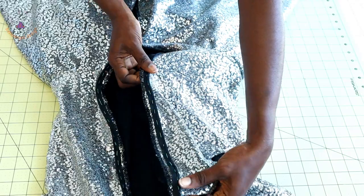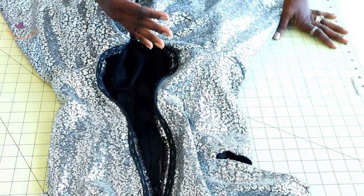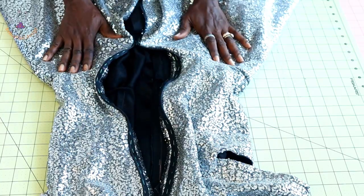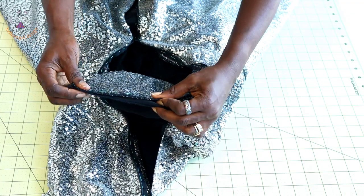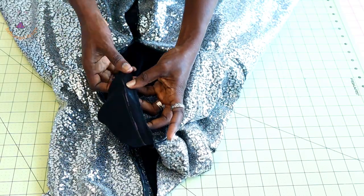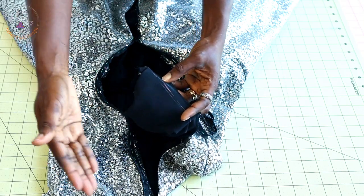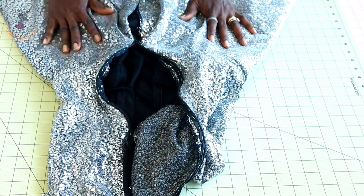I have used thread and needle to hand stitch the zipper in place on both sides — that way the pins are not in the way. I will now take it to my sewing machine and stitch it all around. Once the zipper is stitched at the center back, I pick the lining and fold it over so the lining covers the front of the main fabric, covering the raw edges of the zipper. I stitch it over again using the same 1.5 centimeter seam allowance. This is how it looks.